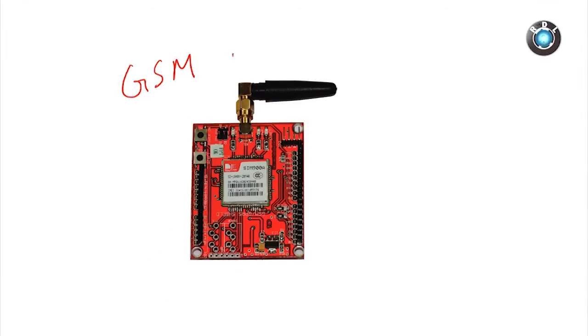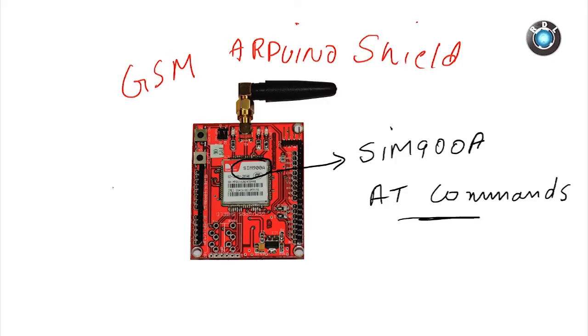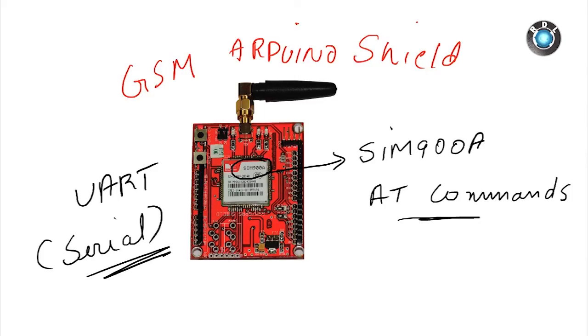Hello everyone. In this video, I will explain how to use this port as an Arduino shield, which could be used to send and receive GSM text and GPRS data across the internet. This port has a SIM900A modem. If you are familiar with this modem, you would know the modem works with a set of AT commands. These AT commands are fed through UART protocol, in other words serial data.